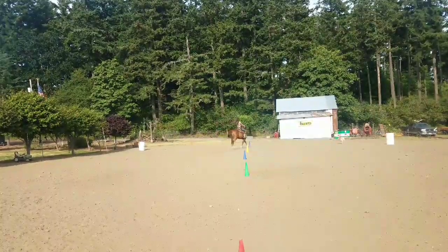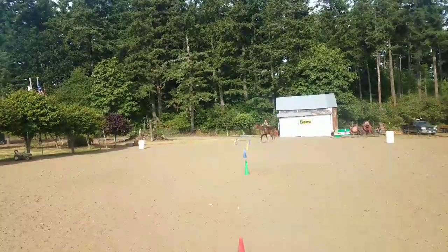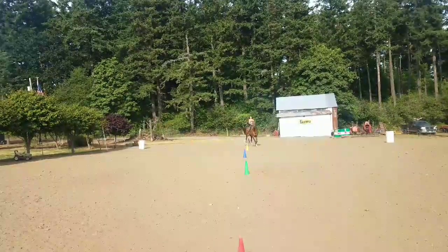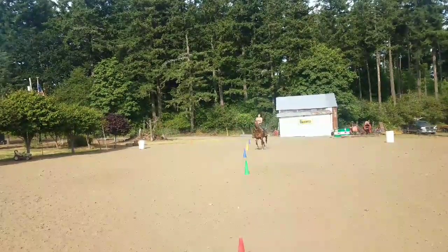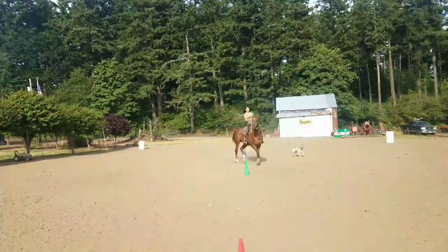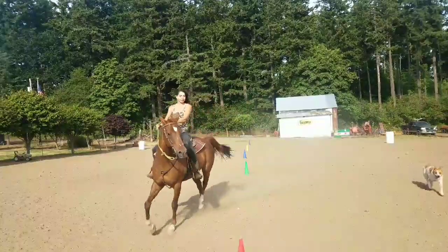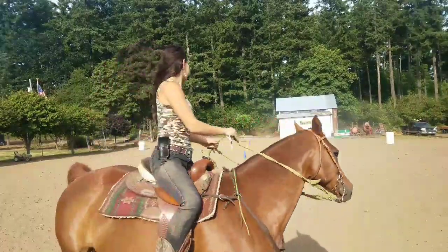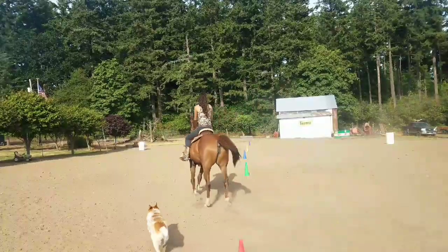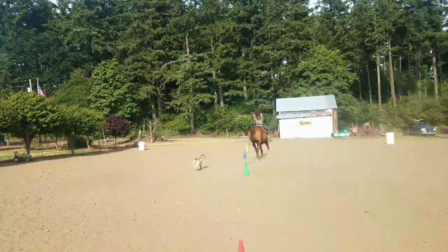You want to do this a few times — it can be a little challenging. After you've done it at the walk, try to pick it up to a faster pace. Here I am trotting, and you can see how she's weaving in nice and smoothly. Just think: sidestep over, forward, sidestep over, forward.